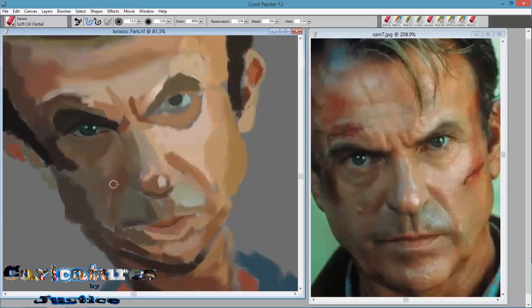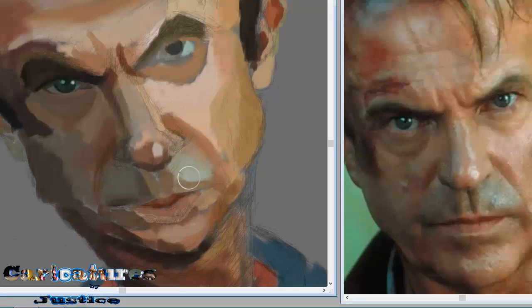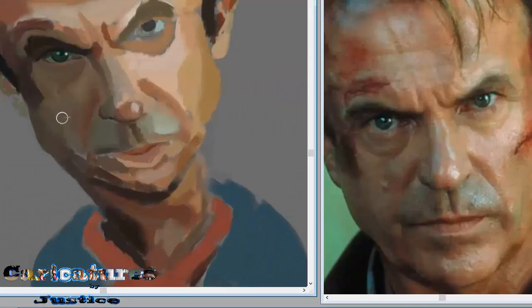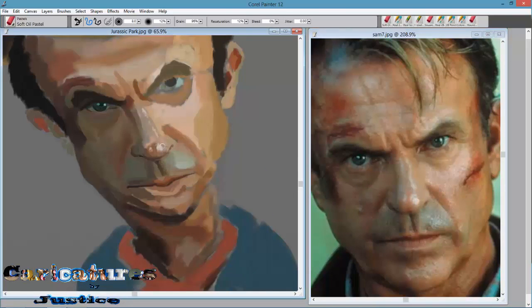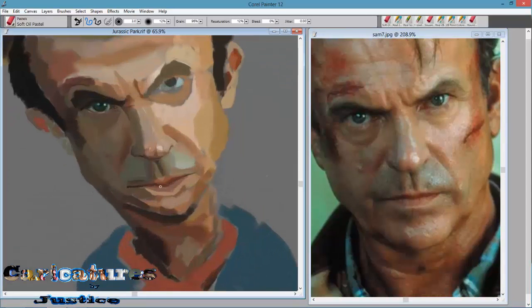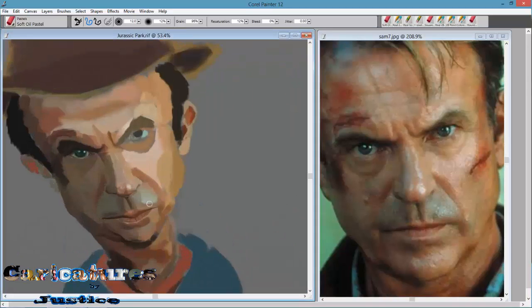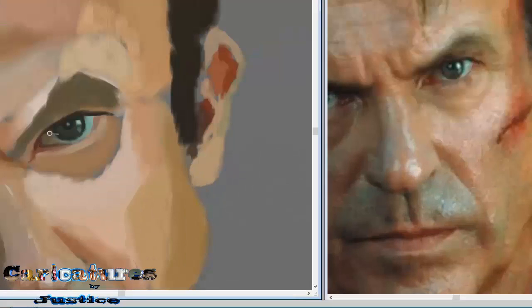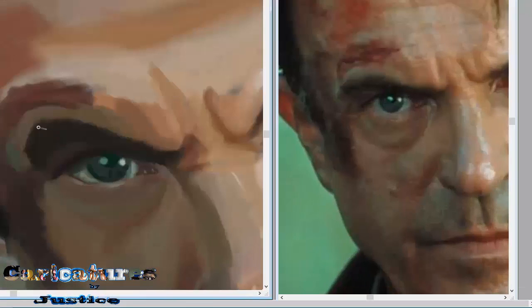When I start coloring, after I laid the base down I do a more detailed blending. I usually start with the eyes because once the eyes are in it kind of starts to bring the picture together. I am mostly just blending. I have my opacity set down to like 12%. I am using a soft oil pastel in Corel — not the one that says real soft oil, but the regular soft oil pastel. The real one feels too grainy, so I put the restoration down and the bleed down to zero so it's more smooth.